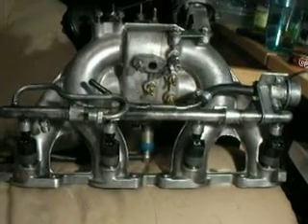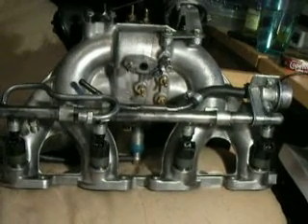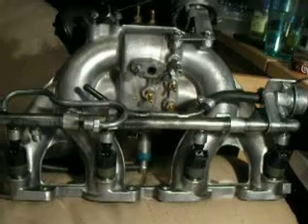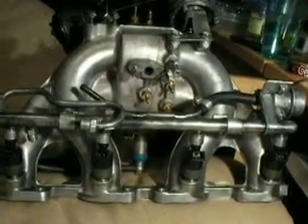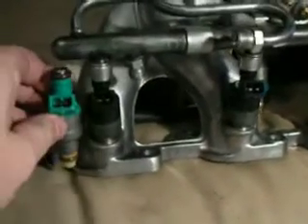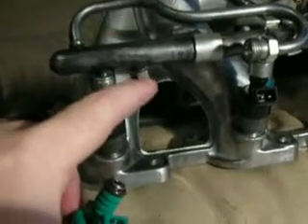These are the 55 pound an hour Delphi Low Z injectors in the 740-1990 fuel rail. It can be done, but you're going to have to shave on the block itself where the fuel rail mounts about 3 millimeters off the aluminum. The reason you have to do that is when you put the standard injectors in — they're just a hair bit longer than the Delphi — so you have to lower this entire rail down 3 millimeters.